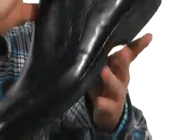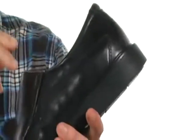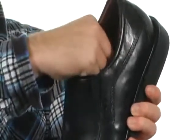Got a bicycle toe here for a nice added style, and you've got dual goring up here so your foot will slide in with ease. Back here, we've got a little extra cushioning to make sure you stay nice and comfortable, and the lining is a smooth sheepskin lining.